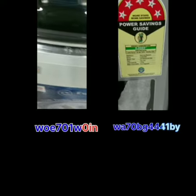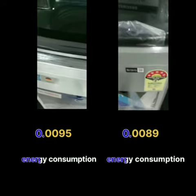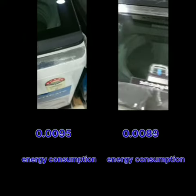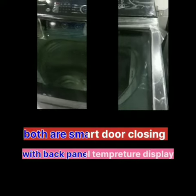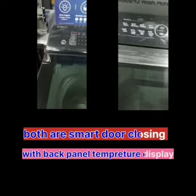If you talk about the Samsung model, it is 70WG440PY. The Boss price is 0.0095 and the Samsung is 0.0089. Both brands have a closing door and a back panel.